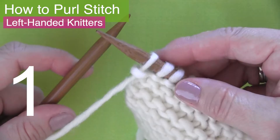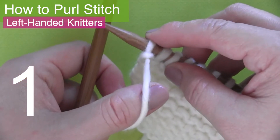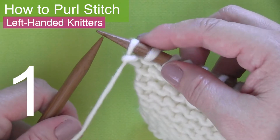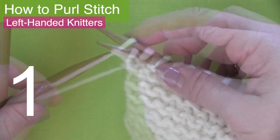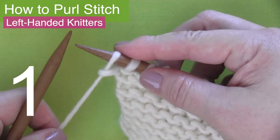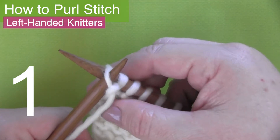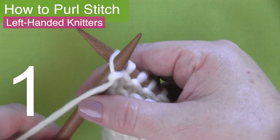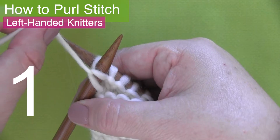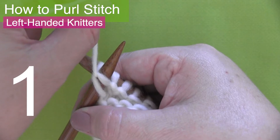Purl stitch step one. You'll want to begin with the yarn in front of your needle. The knitting needle that has the stitches on it will be in your right hand, and the needle in your left hand will be empty. With the yarn in the front of your work, insert the left knitting needle tip from back to front into that first stitch — or you might think of it as just straight into it. Your left knitting needle is now resting atop your right knitting needle in a criss-cross position.